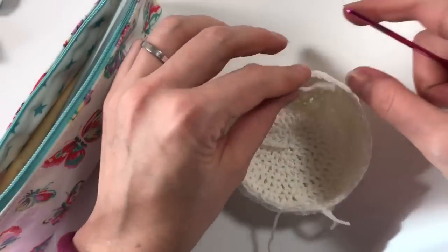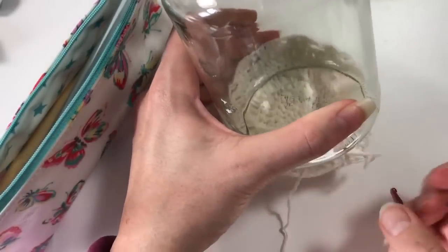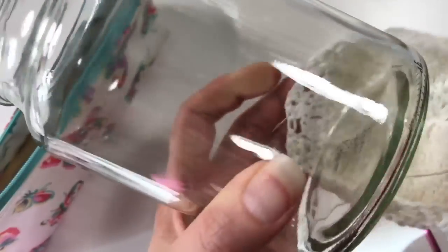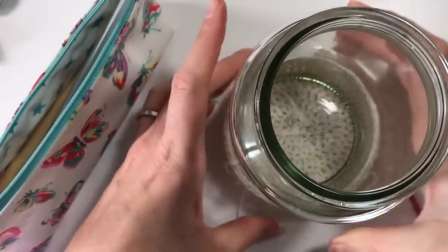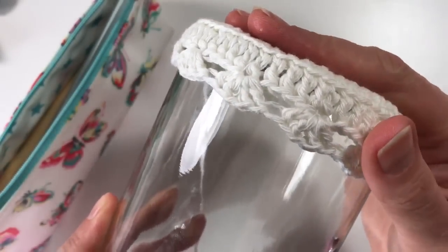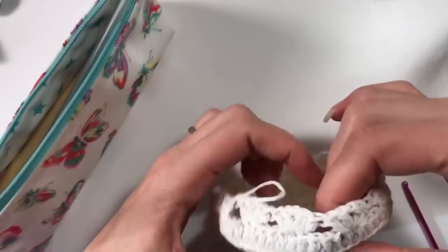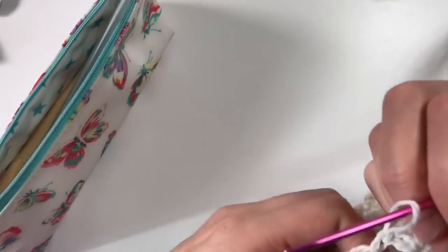Even though this will fit around the same jar, I like to keep trying it on after every row. Wow — yes, it fits nicely around our jar! We need 10 rows of these.